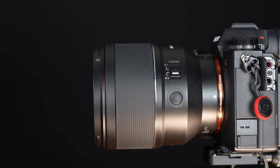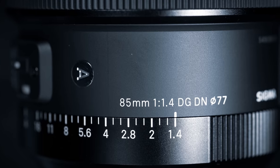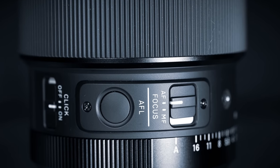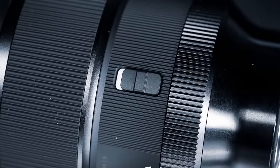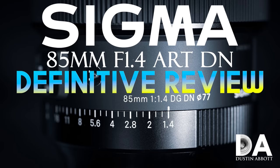Hi, I'm Dustin Abbott and I'm here today with another one of my comparison videos. I have the new Samyang AF 85mm f1.4 Series 2 lens and I'm putting it up against what I consider to be the most natural competitor on the Sony platform — the Sigma 85mm f1.4 DN lens. This lens is one that I own personally. I like it a lot, and I also really like the Samyang. I have thorough reviews of both lenses and gave them both a very positive review.